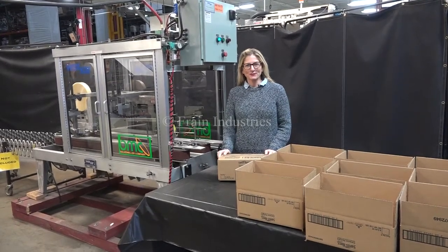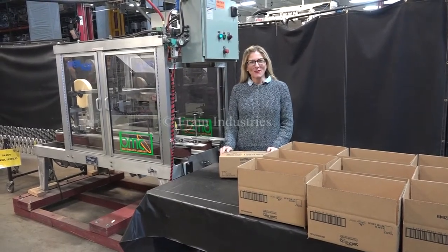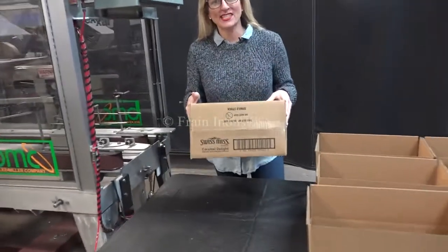Hi, I'm Katie with the Frame Group. Today we're cycling your Wexar Top Case Sealer. We recommend you use the manual in its entirety before powering up the machine. The voltage is currently set to three phase, 40 volts. Today we'll be sealing the top of this case.